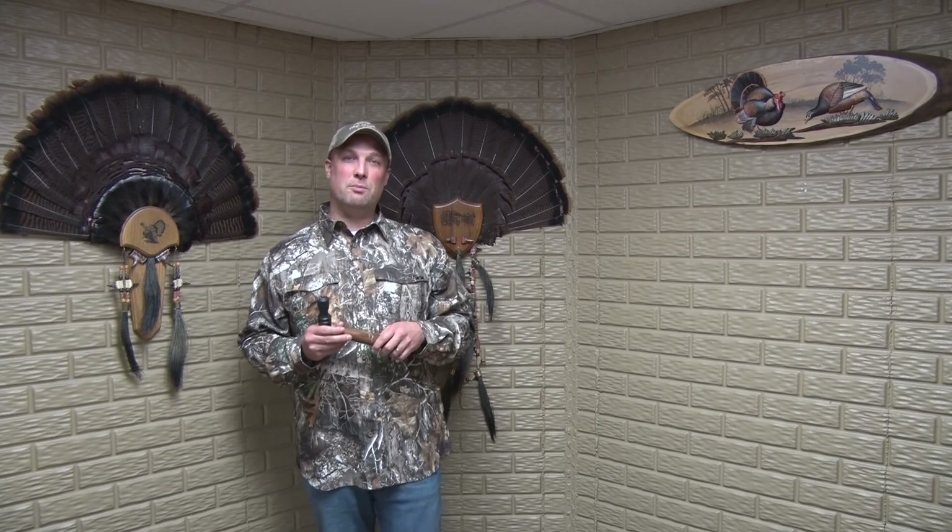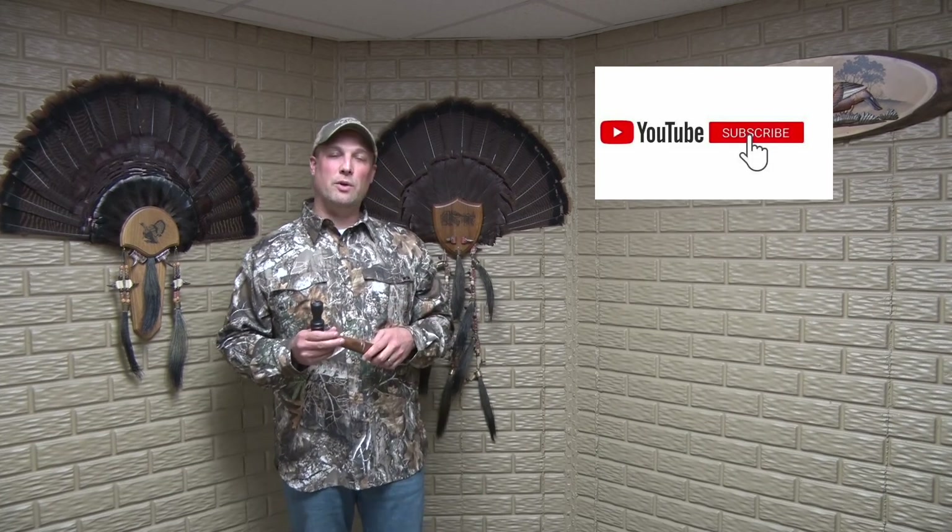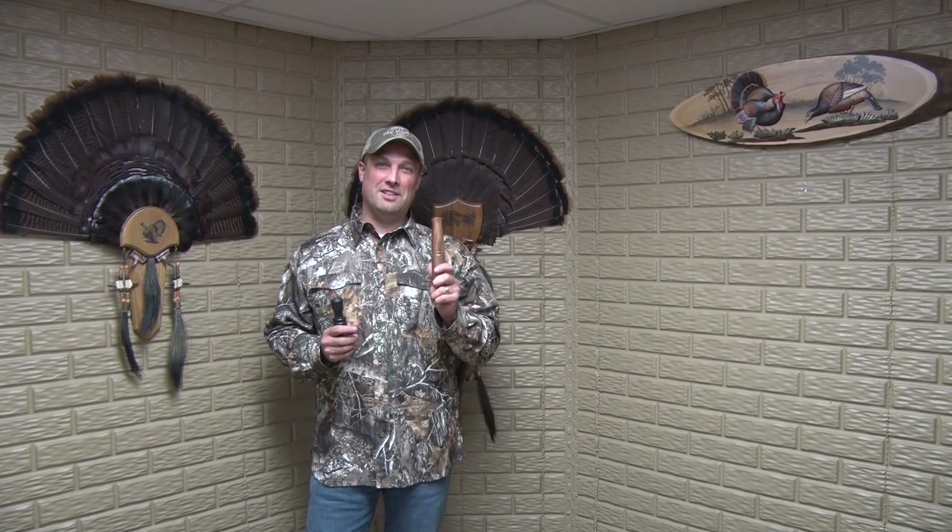If you guys found this video useful, please like the video, subscribe to the channel, ring that bell, and I'll be bringing you more content. My name's Chris Ashley, this is Passion for the Wild and Wonderful, and I'll see you on the next video.